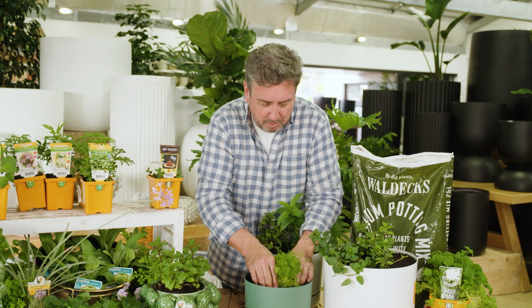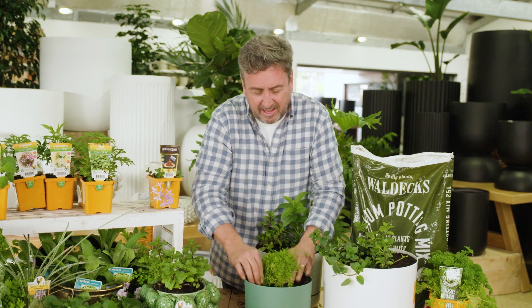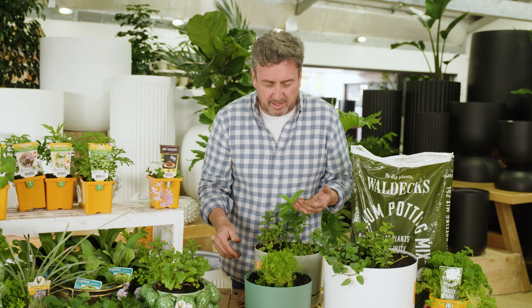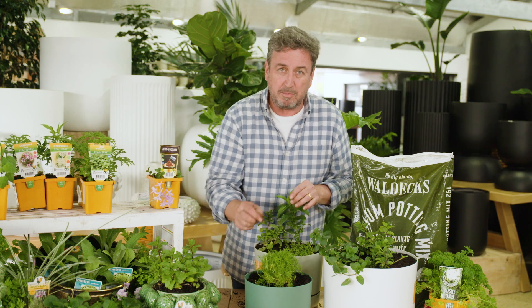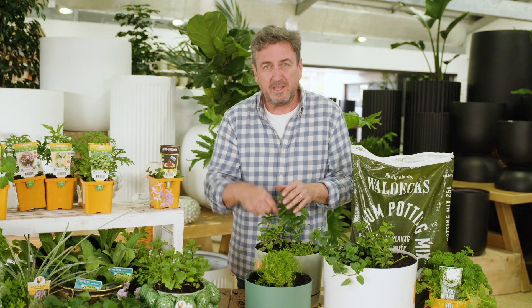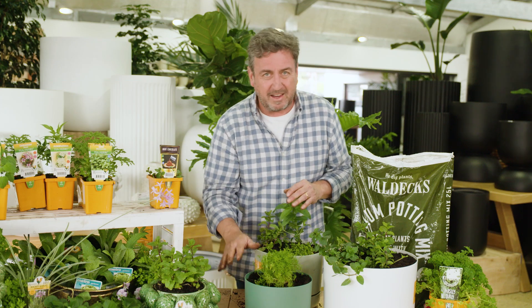All you literally do is put the plant in the middle like this. You've got a really good soil around the outside. And then when you're feeling stressed, when you're feeling a little bit like you need to calm down and relax, you just grab a few pinches of that, pop it in the bottom of a cup, some hot water over the top — it literally dissolves in the cup and then you drink it. And I promise you, you'll feel fantastic.